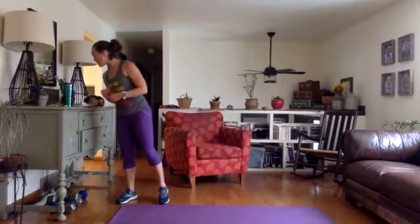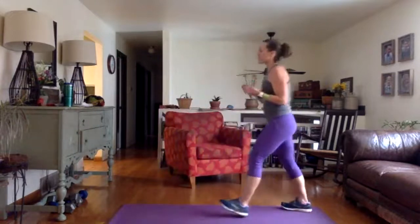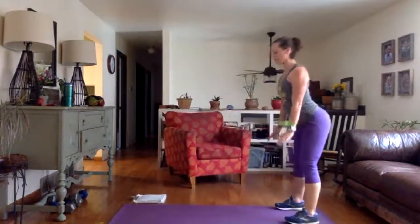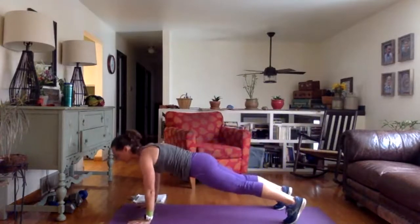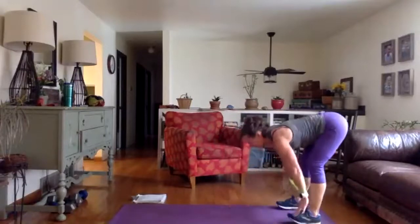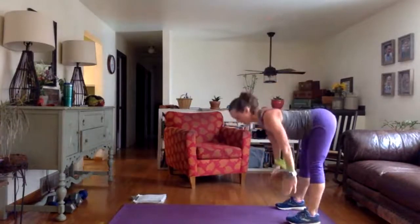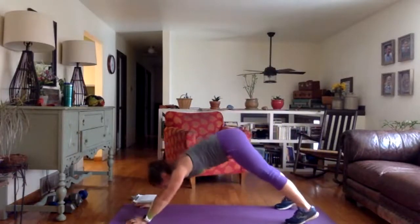Grab your light mini band and put it around your forearms. We're going to go right back to that hinge with the downward facing dog, just adding a little engagement for our shoulders. Hinge at your hips, walk yourself out with your light mini band, hold your plank position, grab back, and then walk your hands back to your feet. Bring a little more tension, keep your hands hip distance apart, swing them all the way up. Hold at the top, engage your upper back, then hinge forward again.